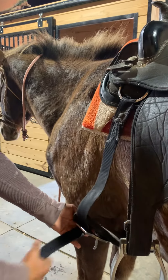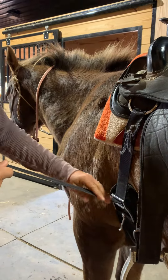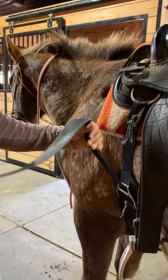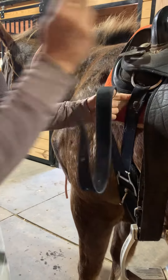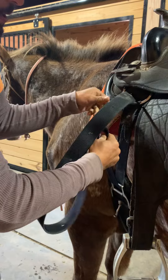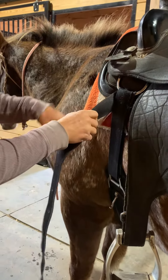We have some students riding English and Western. This is a Western saddle, so I'm going to show you how we teach our students to tie the Western girth. You want to bring it up through and take it down like this.